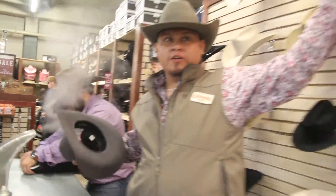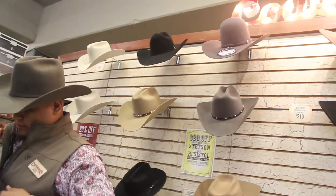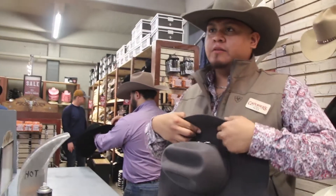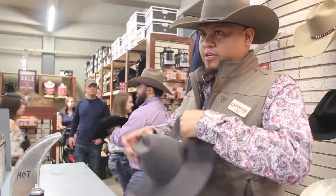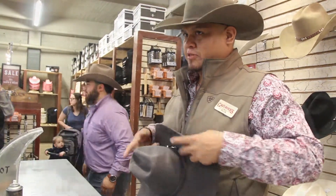What you see here, like these open crowns — those are called open crowns because they don't have any shape to them. So if you were to buy one of these and bring it to me and wanted me to do everything that I'm doing right now, that would be about $40 to $50, depending on how much work I have to put into it.